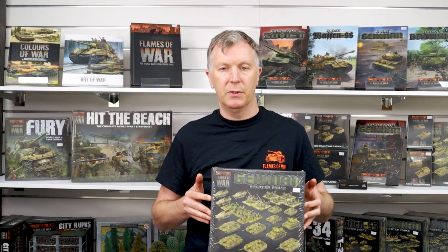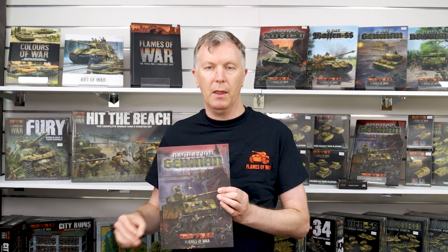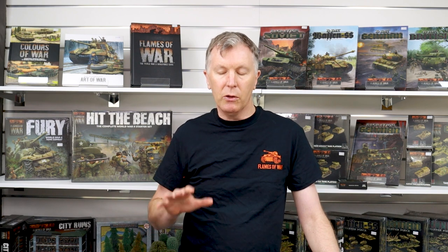As well as the Tank Hunter Kampfgruppe set, you also want to buy the Bagration German book along with a unit card pack. These tell you what else you can add to your force once you've got your Tank Hunters going. They also give you some historical background, some tactics, a few more missions to play, and a painting guide. They're an excellent companion to the Tank Hunter Kampfgruppe starting set.